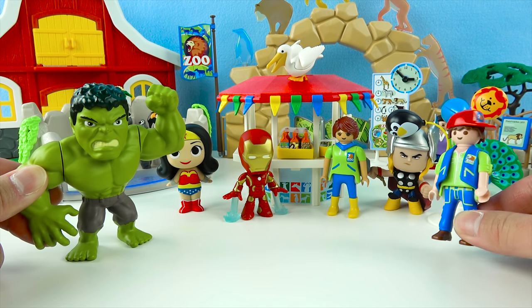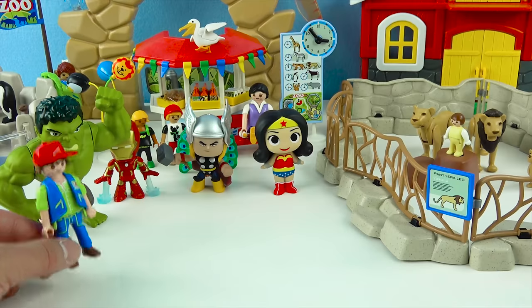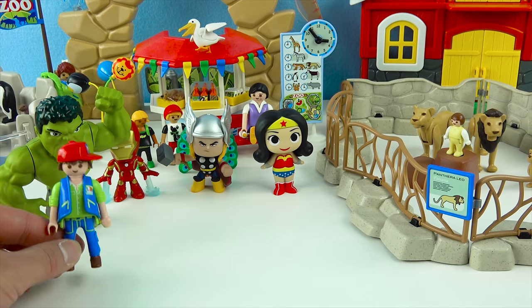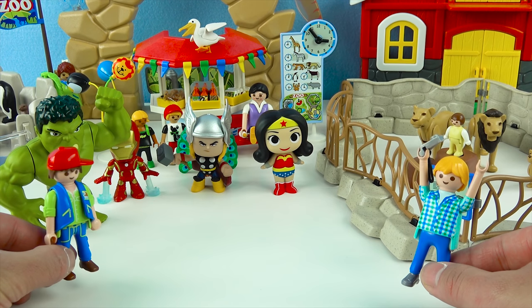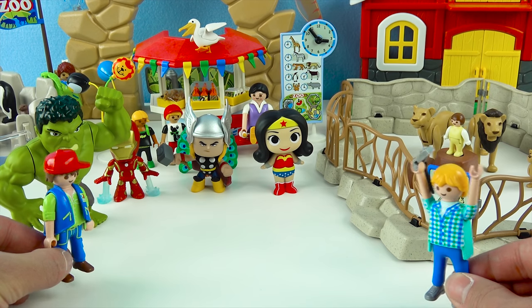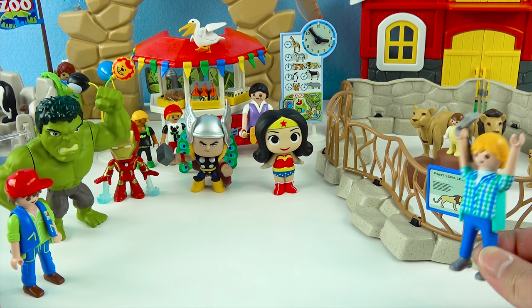Alright guys, time for the main attraction at the zoo — it's time to visit the lion's den! Let's go, follow me! And here we have the lion's den, superheroes! This is where we keep the mighty mighty lion! The lion is known as the king of the jungle — he's super powerful, and they eat lots and lots of meat! Help! What's wrong mister? My baby is in the lion's den! Oh you're right — there is a baby in the lion's den! That's so dangerous! Please somebody help me and save my baby!